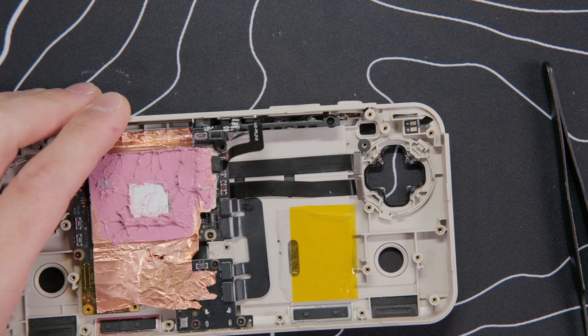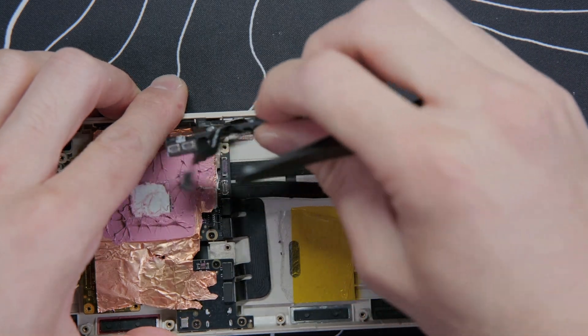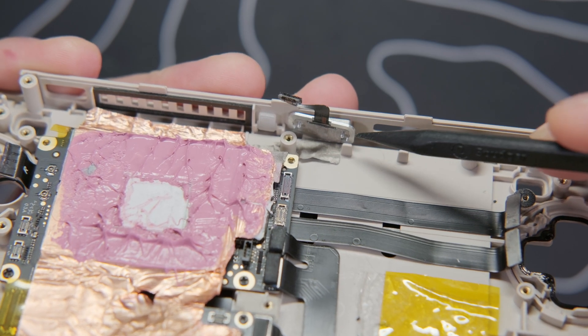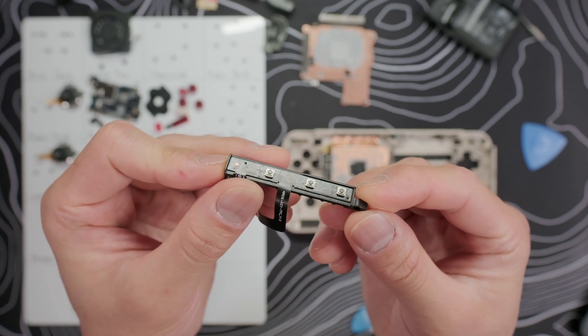For the top controls, pop off the ribbon cable for the fingerprint sensor and take out the single screw. Then use tweezers to pull out the top bar, and then the volume buttons and membrane, and the LC button. I left the fingerprint sensor in place since it has insulating tape on it. On the top bar, we can see the power and volume buttons use the same micro switch as the LC and RC buttons.